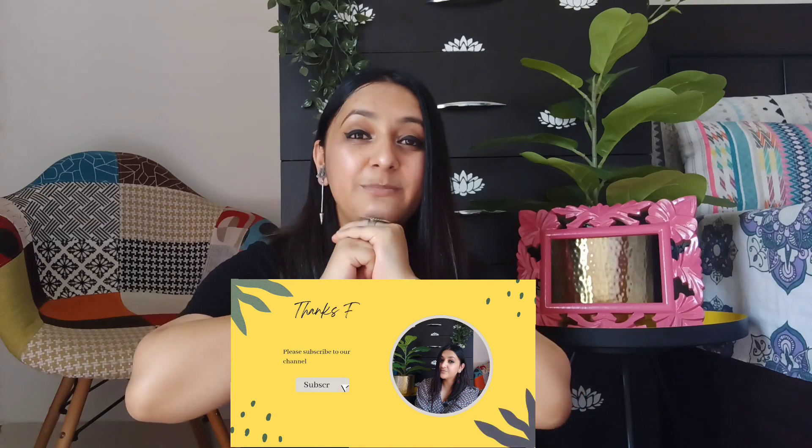So that was my small Meesho haul! Whatever I showed you is very trendy and very nice. I didn't want to wait too long because things go out of stock quickly. Thank you so much for taking out your precious time and watching me. If you liked the video, please do consider subscribing. See you super duper soon in my next video — till then, stay happy, stay safe, and stay connected. Bye!